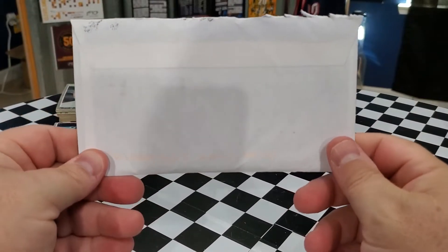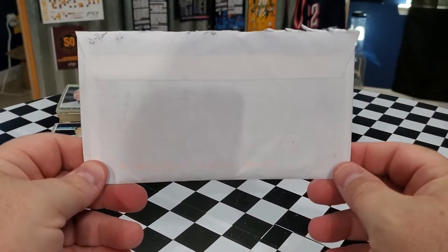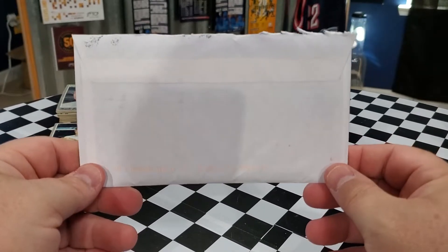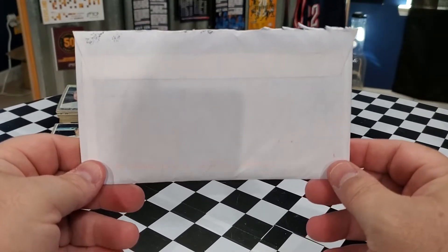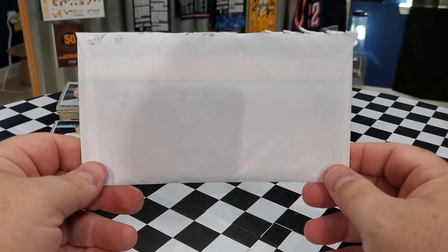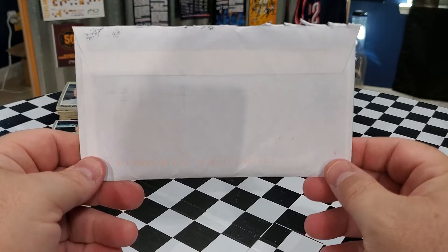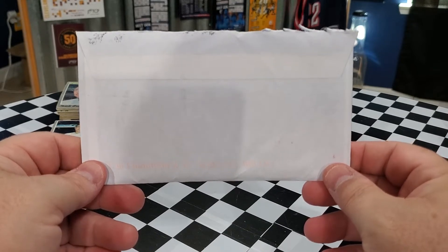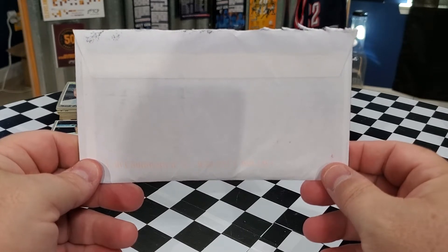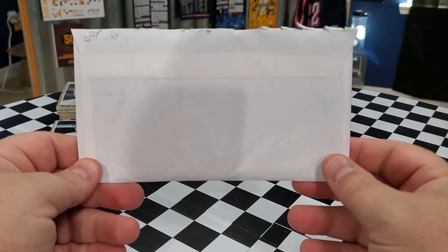Good afternoon everybody. I'm coming back with another video for you guys today. So today we got some more friend mail. We were able to get this package from Paul S. Now Paul does not have a channel and does not put out content, but he is a huge supporter of my channel and I really appreciate him watching and enjoying the videos.